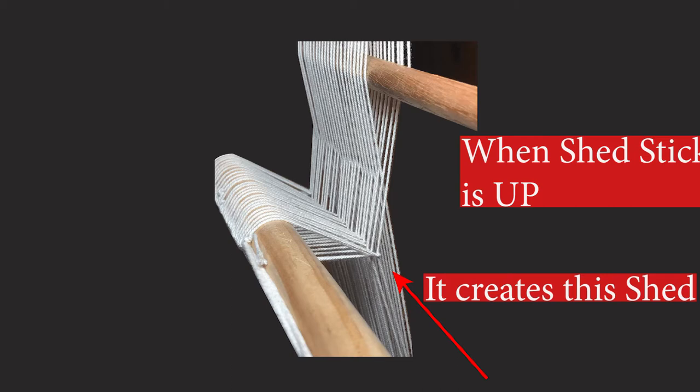Just a reminder: when the shed stick is up, it creates a shed, and you can pass yarn through it.